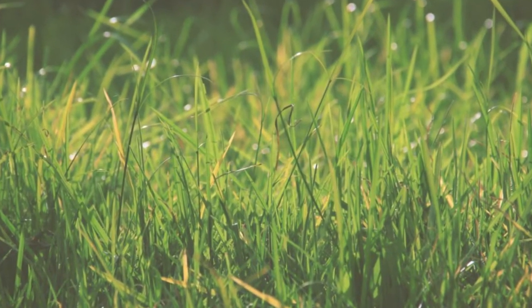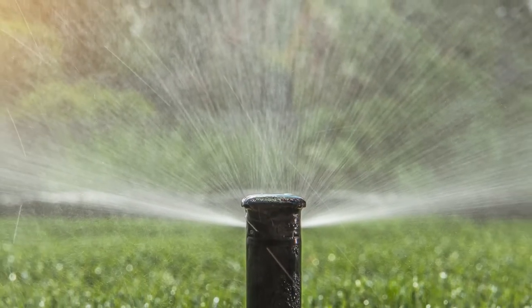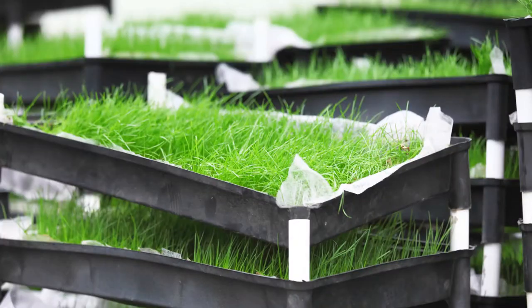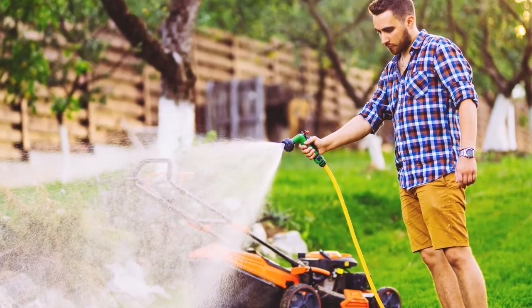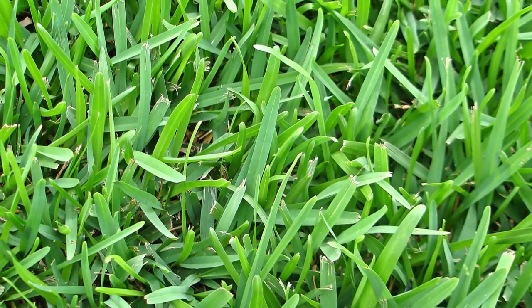Water: With changing climate conditions, it's important to consider water consumption. Both types of grass require a lot of watering. A Bermuda grass lawn requires watering three times a week in the summer, and in the winter it can go without due to its dormancy. St. Augustine requires twice as much watering as Bermuda, and in the summer this can rise up to four times. Bermuda grass requires less watering than St. Augustine.